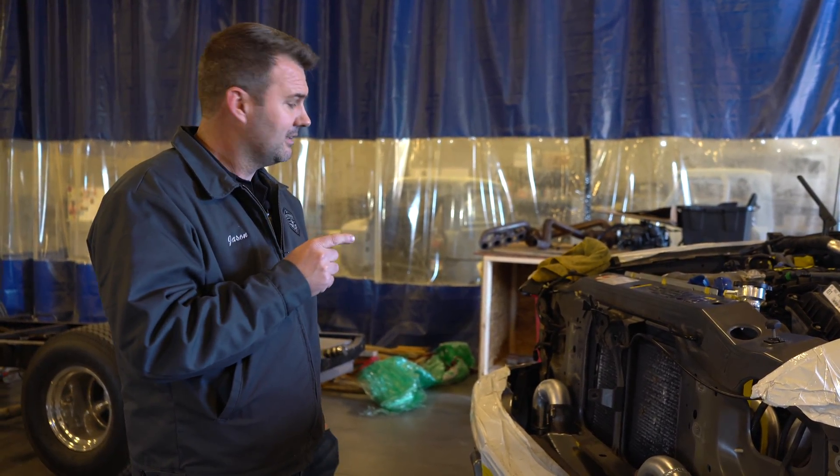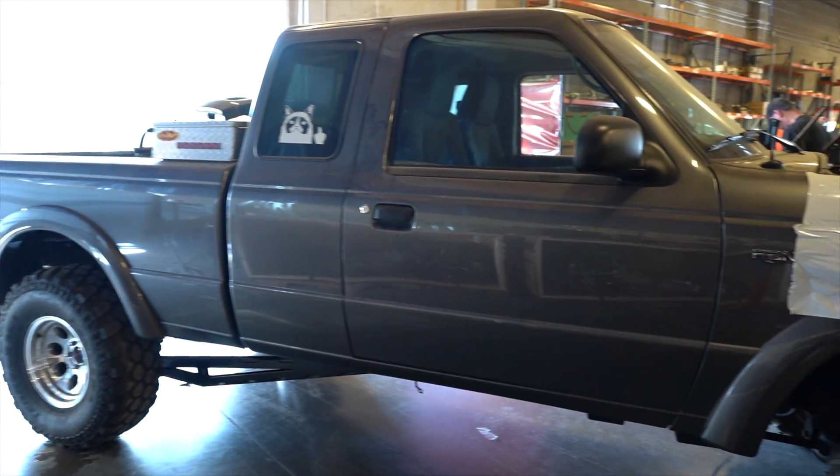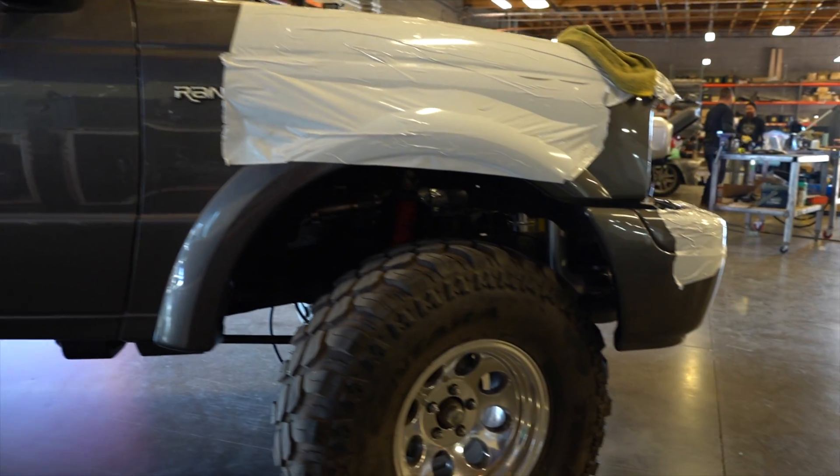This is going to be fun to drive. Is this the most practical thing people do? No, not usually for a Ranger, but honestly, it's going to be the coolest Ranger out there.